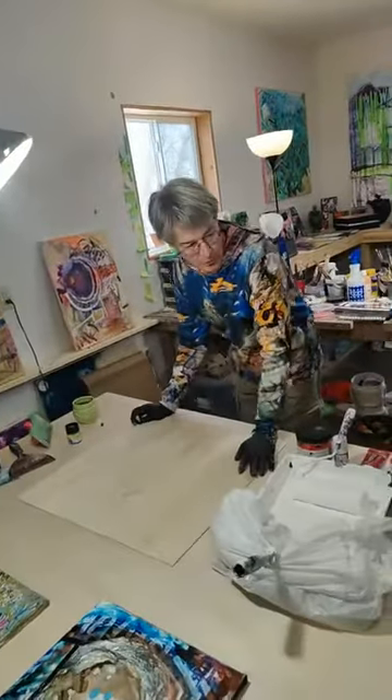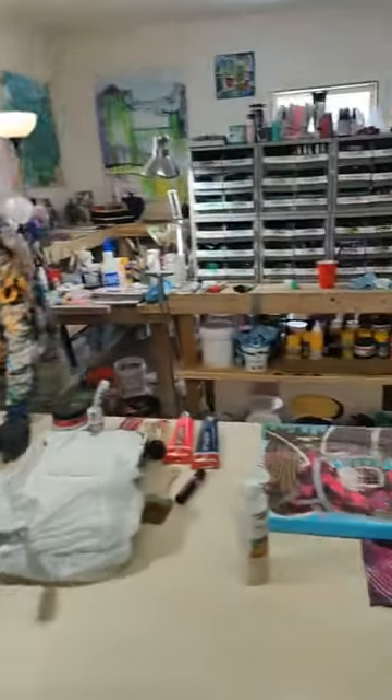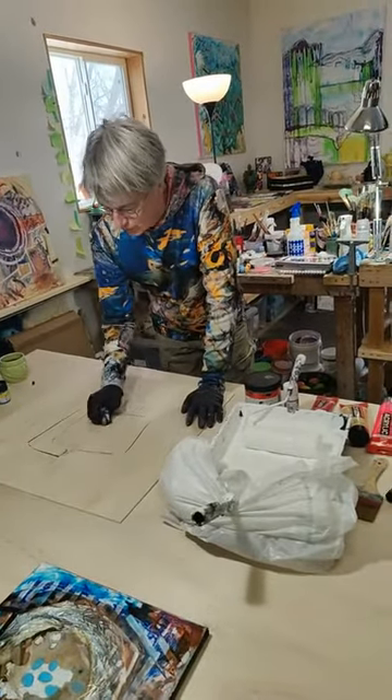I'm kind of referencing a painting I have down there that I've really liked and I've not really succeeded in recreating the feel of it. I thought I'll try that a little bit here in the process of talking with everybody.